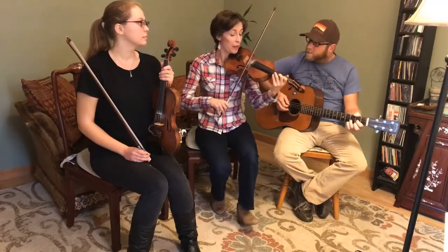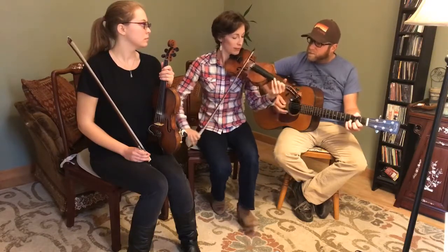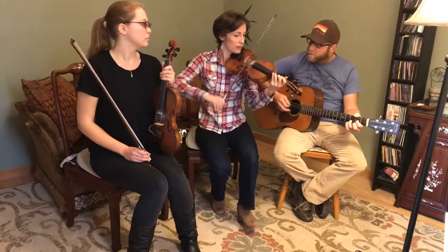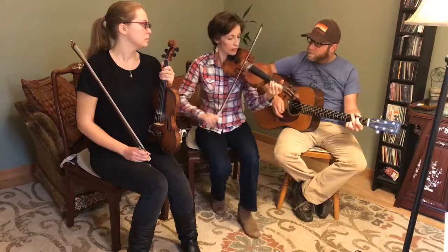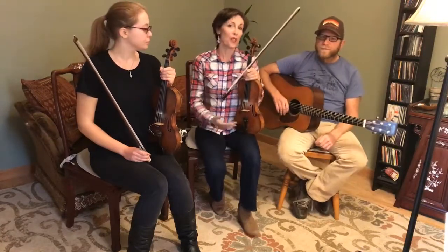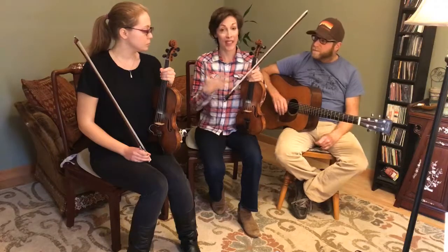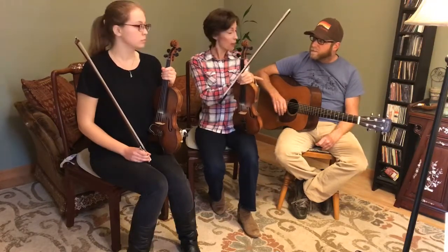Three, four. And so forth. Once you have it down slowly, then you can take out the fiddle part and play along with just the guitar track.